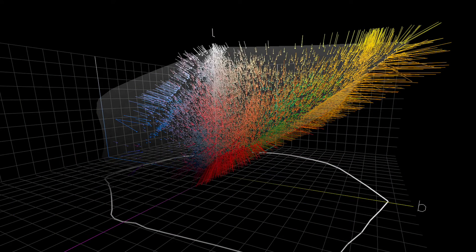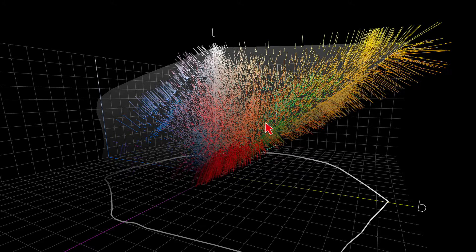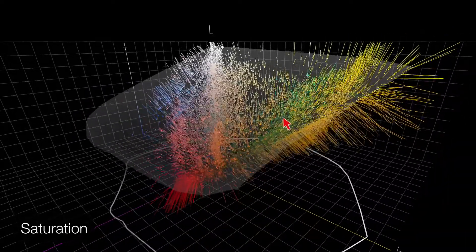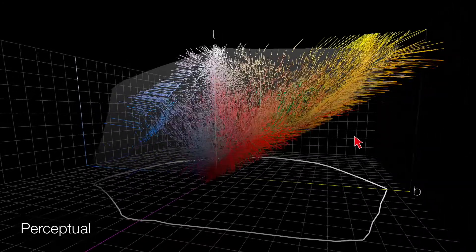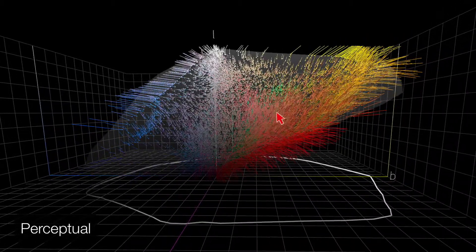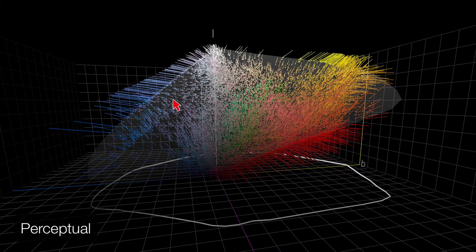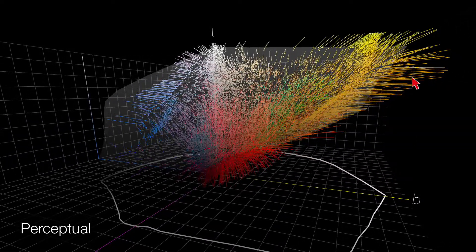Let's look at the difference between perceptual and saturation. With saturation rendering intent, most of the colors go to the edge — we're trying to keep them bright. With perceptual, there's a lot more movement of the colors — you almost get the feeling that the vectors are curving. They're not actually curving; it's just that as you get closer in, the angle changes.